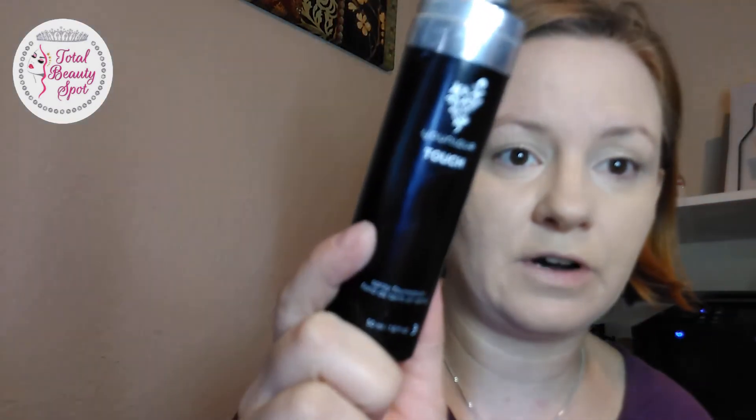This is $42 and it's lasted me every month so far, and I use it every day. It's worth it because even though it's a couple dollars more than the other foundation, you're not using a lot — a little goes a long way.